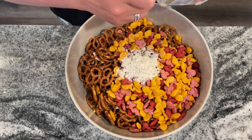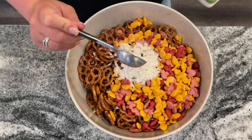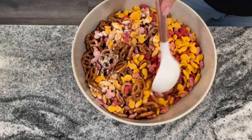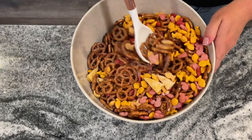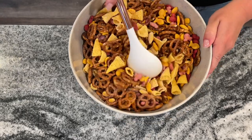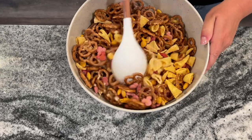I believe three tablespoons equals one packet. Then we're just going to pour about a half a cup of oil over the entire thing. Once everything is mixed together, that's it — that's your snack mix. You can also add cashews. The initial recipe does say to do that, but because of our peanut allergy, I can't usually find cashews that haven't been processed in a facility that also has peanuts. So unfortunately, no cashews for us.